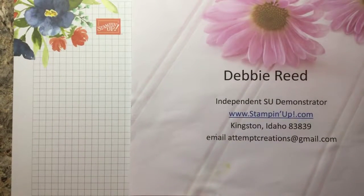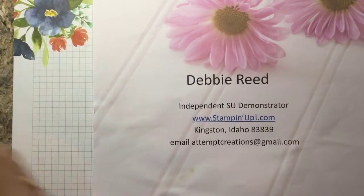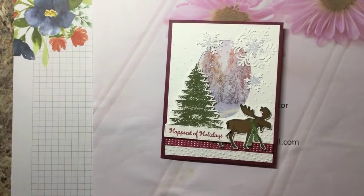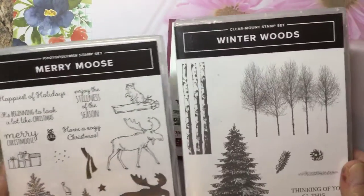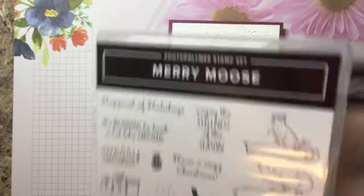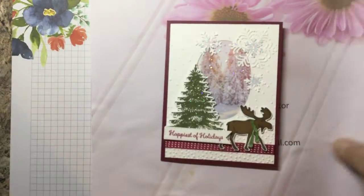Hello and welcome! My name is Debbie Reed. I'm an independent Stampin' Up! demonstrator and today I'm going to show you how to make this cute little card with two stamp sets. We're going to be using the Merry Moose and the Winter Woods. This one's in the Annual Catalog, this one's in the New Holiday Catalog. Let's get started.